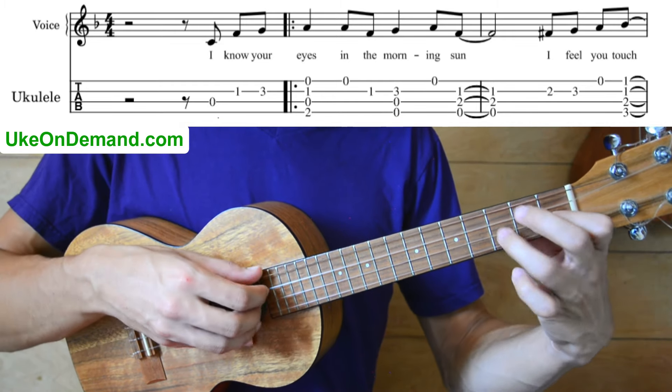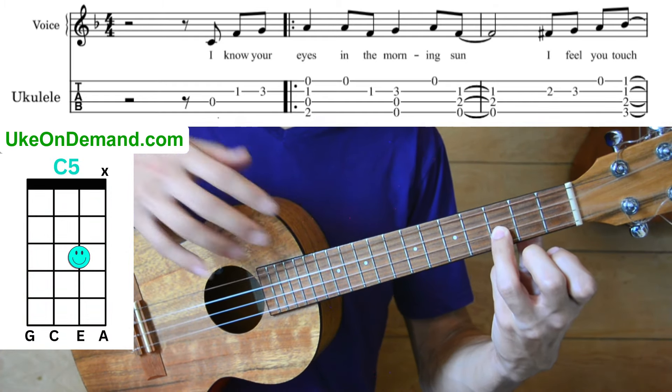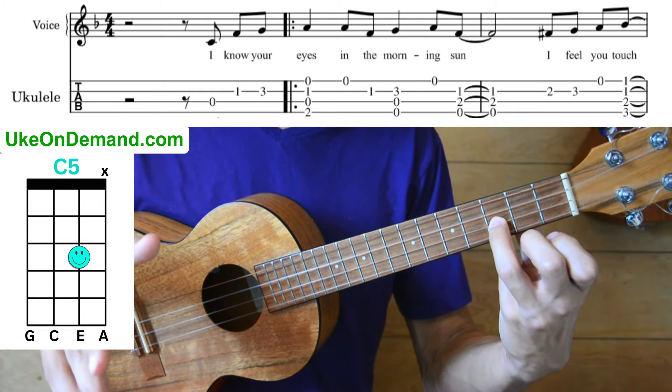Then we're going to move into a C5. A C5 is just going to be the ring finger on the third fret of the E, and we're going to strum the top three strings only — the G, C, and E. We're not going to play the A string at all.